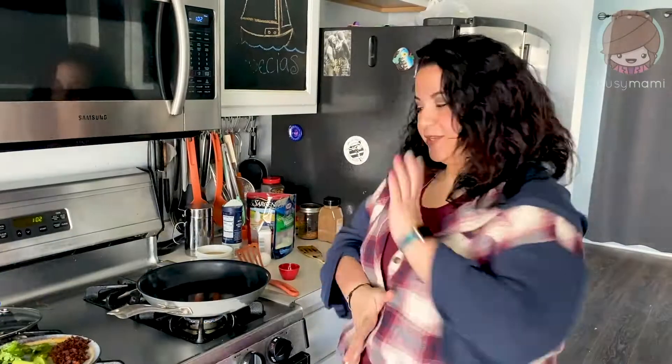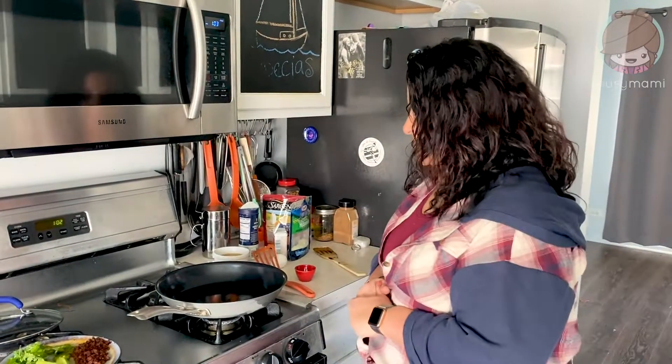Hey guys, Busy Mommy here. And today I'm gonna bring you something that I thought would be an awesome breakfast, lunch, snack, whatever it is that you want. Honestly, it seems like a really, really fun, easy way to make a cheese tortilla and an egg kind of taco.